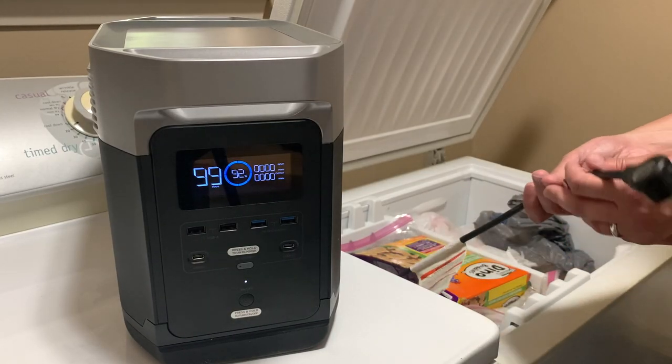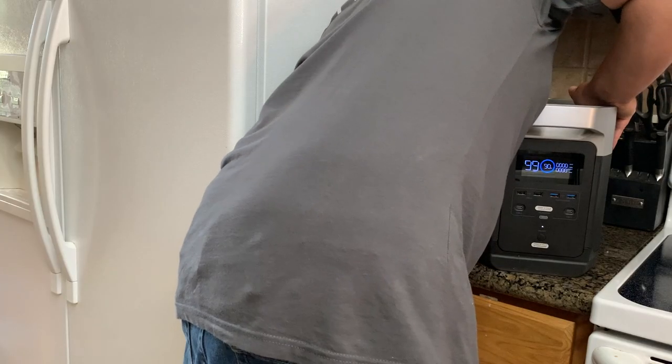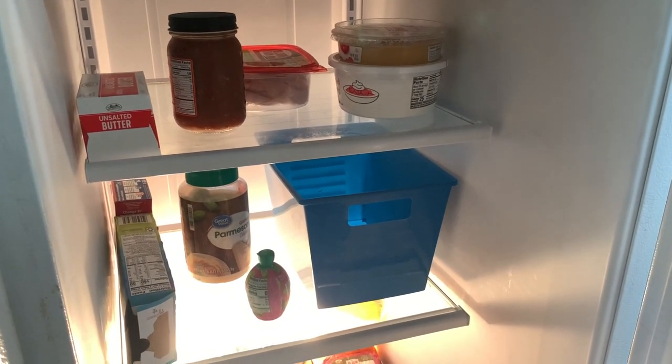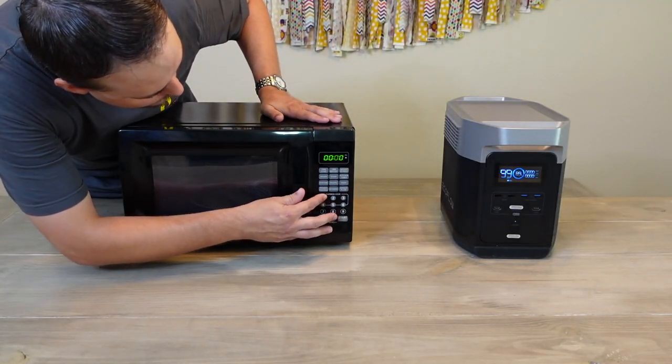I was also able to use the Delta to run several household appliances. One of the most important things I want any generator to be able to power is my box freezer — I have a ton of deer meat in there. It handled my small box freezer without any problems. The nice thing about a full freezer is that it helps keep itself cool, meaning the power station works less and lasts longer. The display said it could run the freezer for around 10 hours straight, but in reality it would last much longer since the freezer isn't technically running the entire time. The Delta was also able to power my side-by-side refrigerator, which would be useful for a short-term power outage.